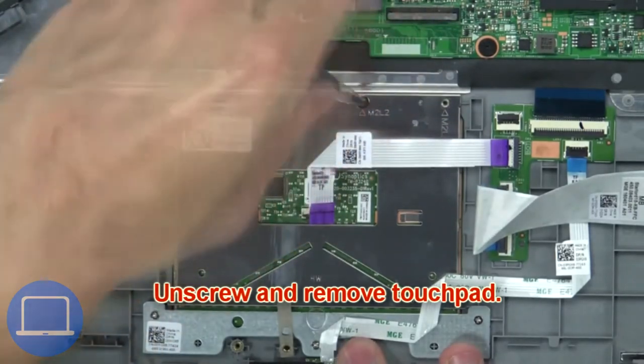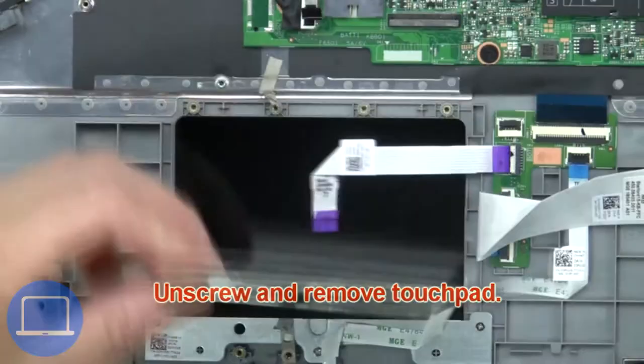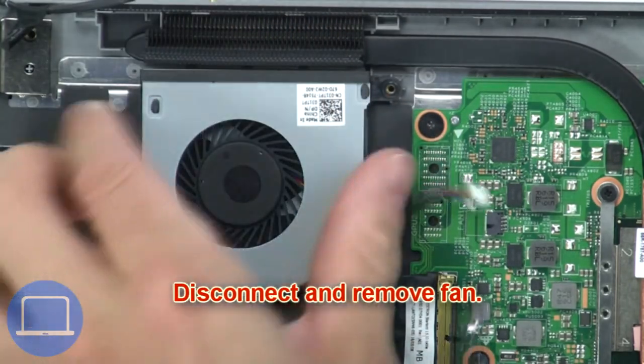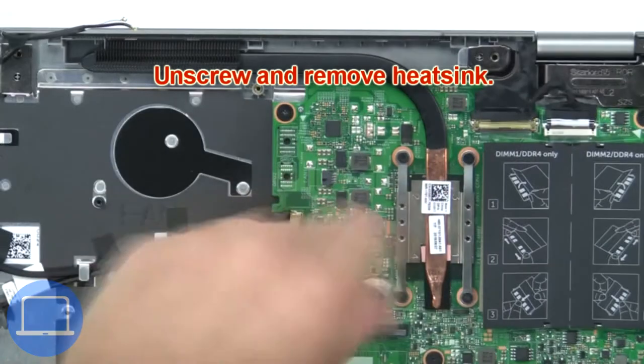Now unscrew and remove the touchpad. Now unscrew the cooling fan. Next, disconnect and remove the fan.